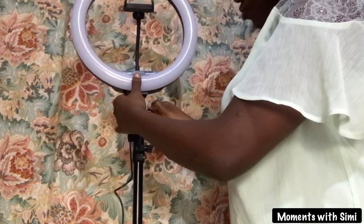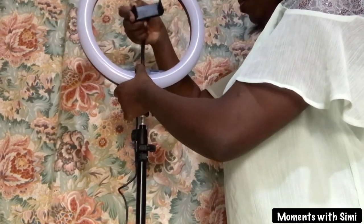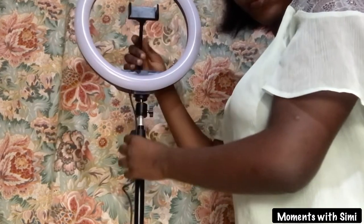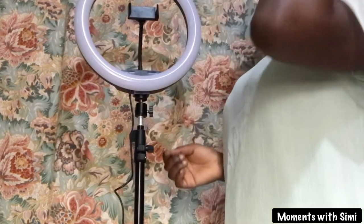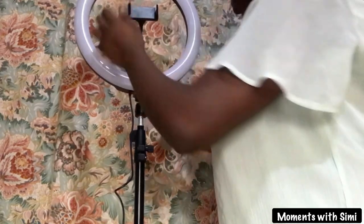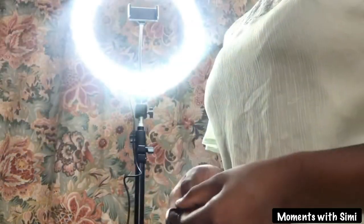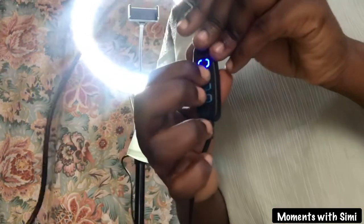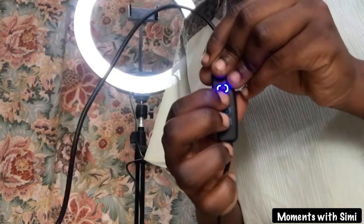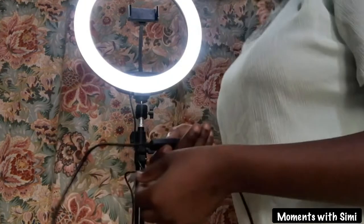This phone holder is flexible and can be bent. I'm sorry I did not illustrate how to attach your phone to this phone holder — this is exactly where your phone is supposed to stay. Now let's switch on the ring light. I reduced the brightness using the remote control — I will definitely teach that before the end of this video.